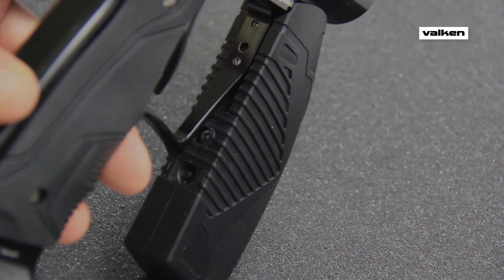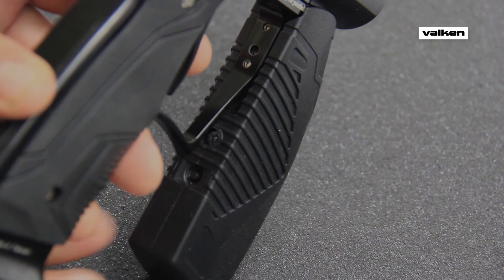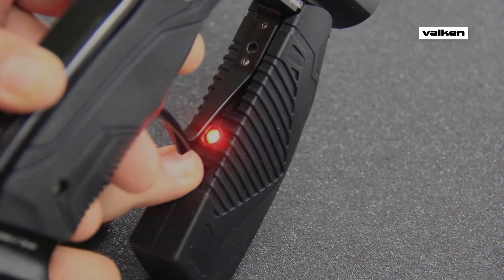To enter programming mode on your Balkan code, start with the marker off. Depress the trigger and turn on, still holding down the trigger. When the code powers up, you are ready to program.